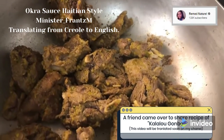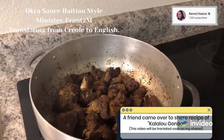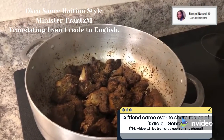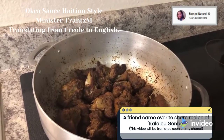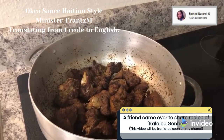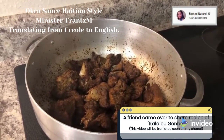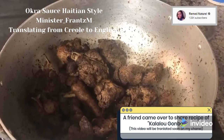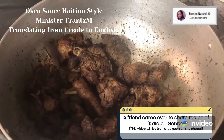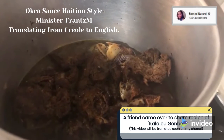It's a Haitian recipe, you can try it, you're going to love it. She said for the meat to take a natural color, as she's flipping it over. It's something that is very easy, she said. Once it needs a little bit of water, she will put it.